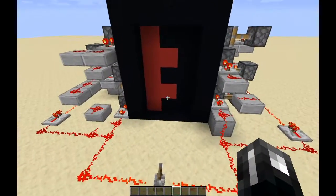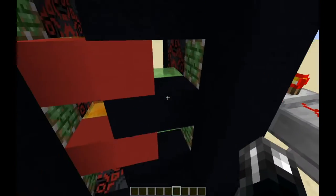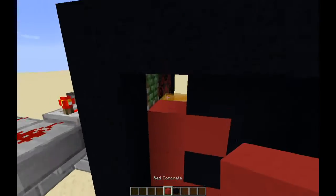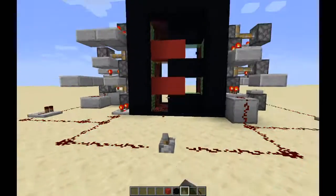So normally, if it was just the double piston extender, it would look like this. But then I added other pistons that also pushed blocks forward. I'll just show you what opening and closing looks like with just the double piston extenders.